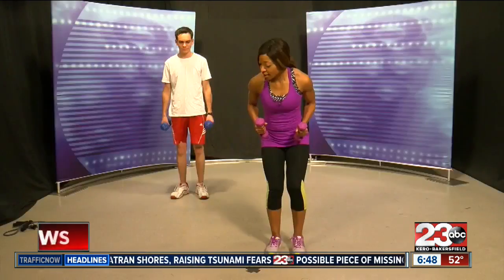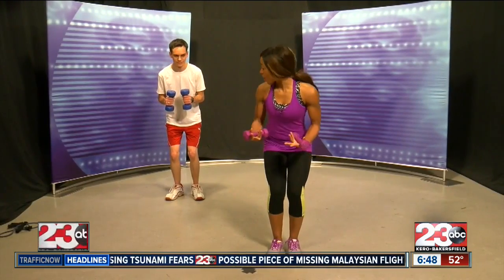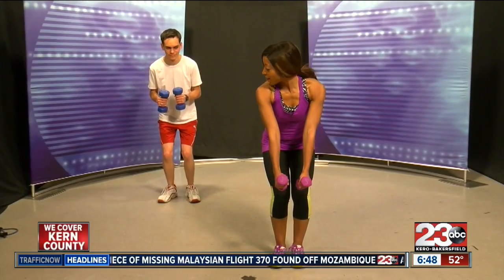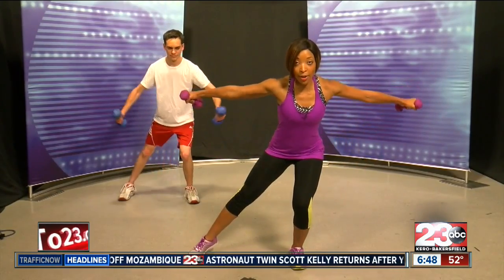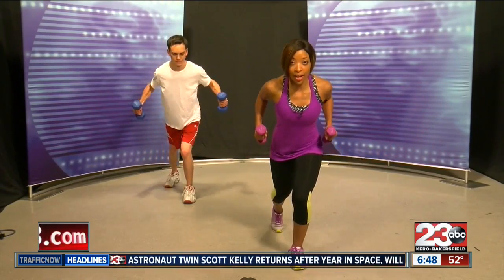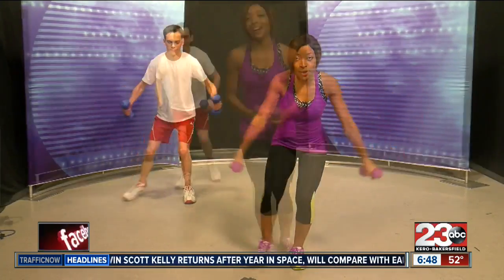We're going to keep our dumbbells and start in that squatted position. You're going to start here, then move one leg back and then move it out. So you're working a lot of muscle groups at the same time. Awesome, great job.